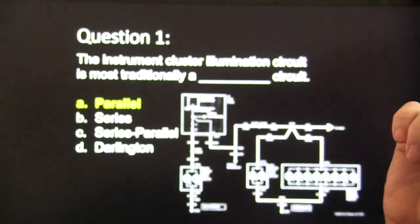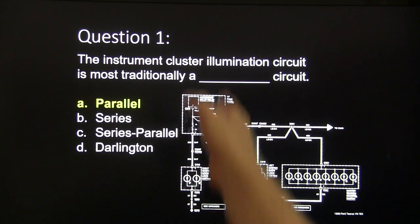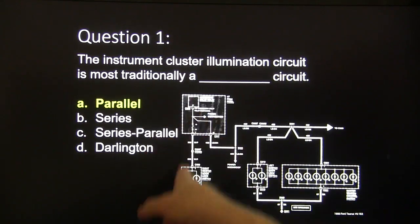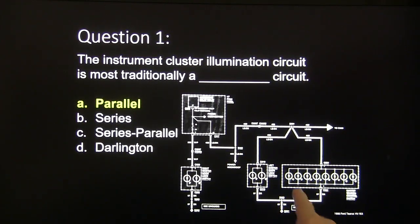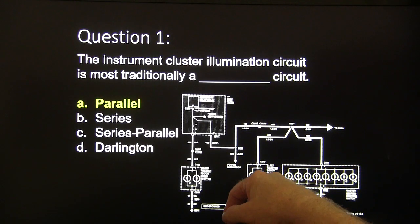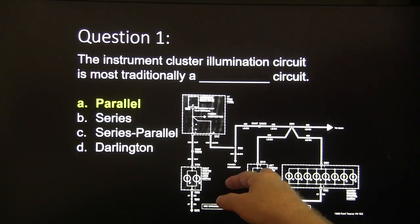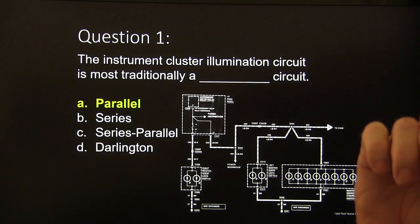Answer one: this is a parallel circuit. Some people might say series-parallel because there's an accessory delay relay and a fuse, but technically this is parallel. All of these share the same ground — lose any one of them and the rest still work. These little ones are LEDs but they're still instrument illumination. This is actually a window control switch, but you're getting the same idea.